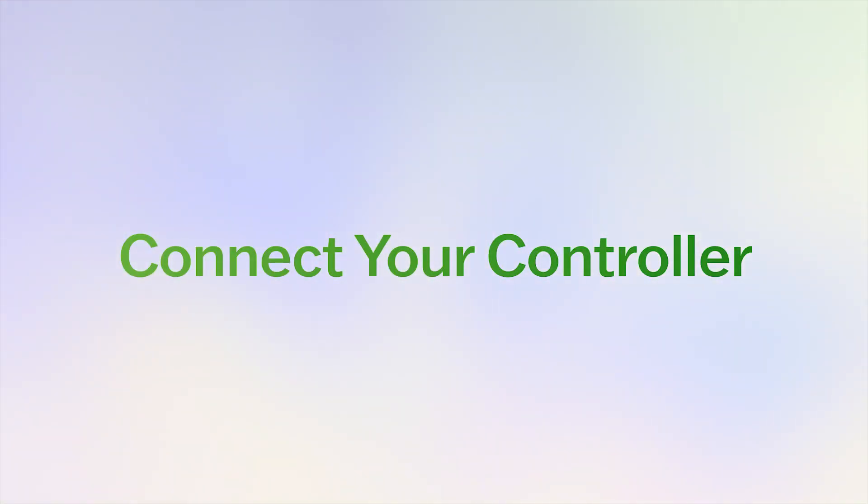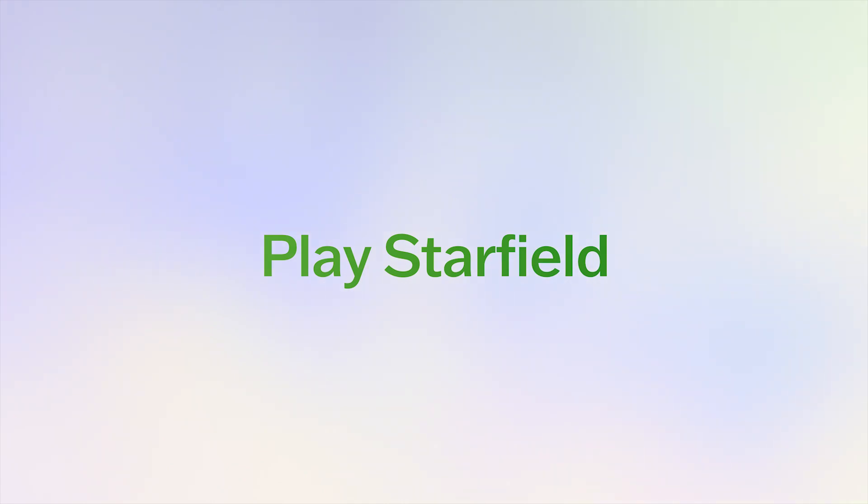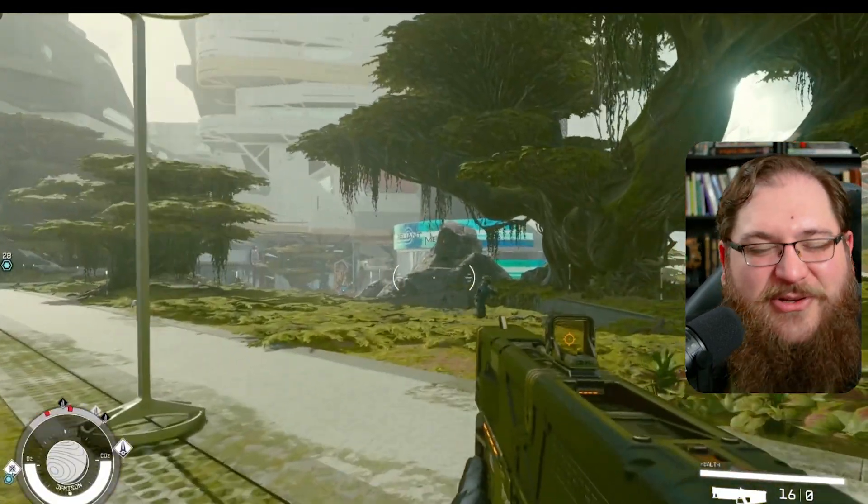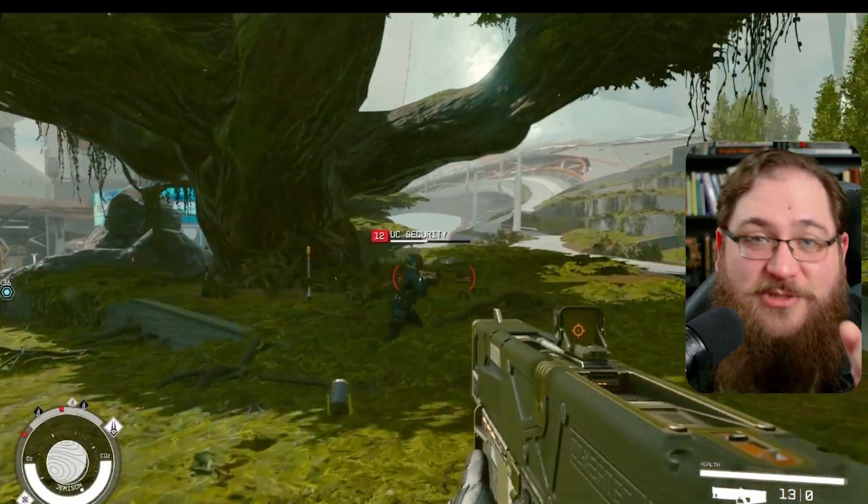Next up, connect your controller of choice to your computer — this could be either a wired or a Bluetooth controller like the PlayStation or the Xbox controller. And now the moment you've been waiting for: select Starfield from your game library and get ready to explore that awesome universe that awaits you.